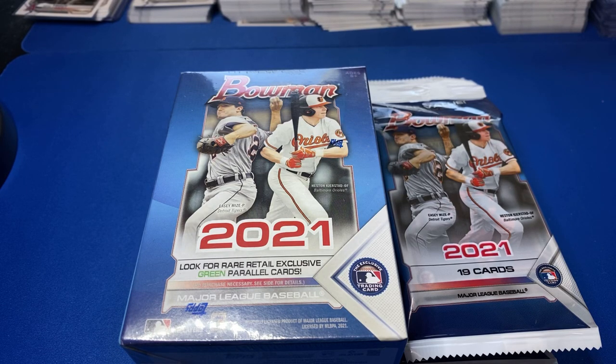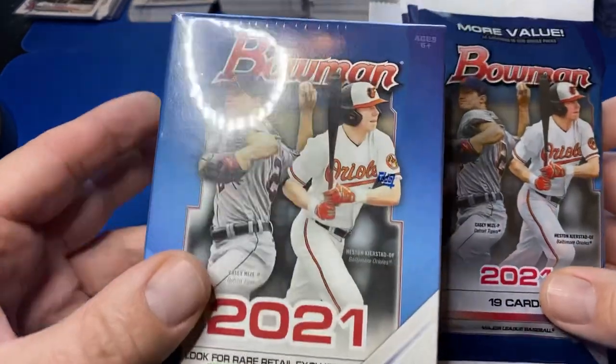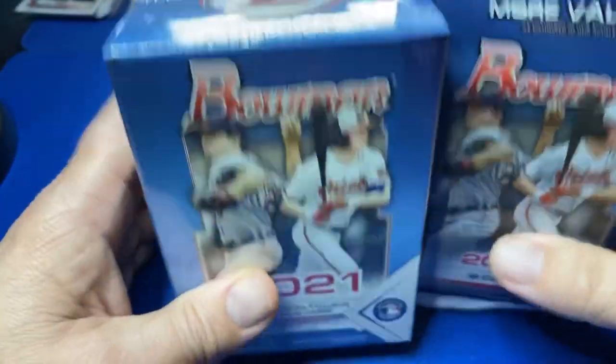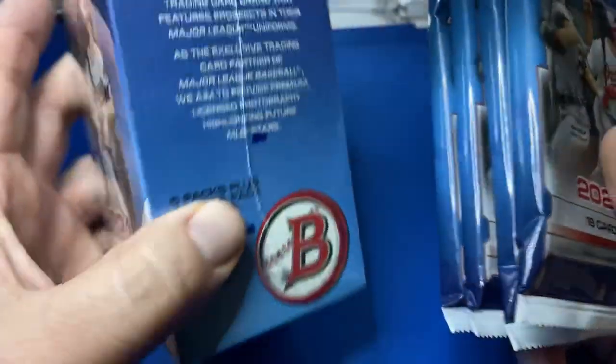Step in the box, baseball fans. Welcome back to another episode. Getting our first look — at least my first look — at 2021 Bowman Retail. Have one blaster box. I've heard these are pretty loaded. Have some fat packs. So we're stepping in the box, digging the cleats in, see if we can hang out a jack out of some of this retail 2021 Bowman.